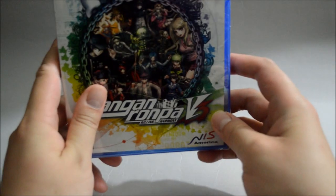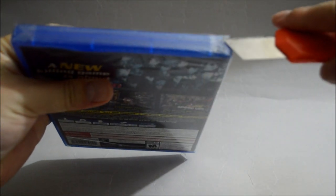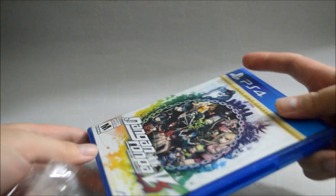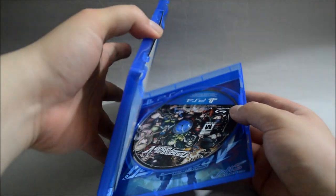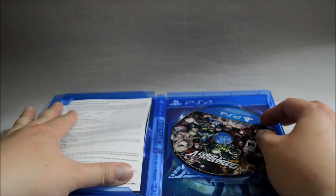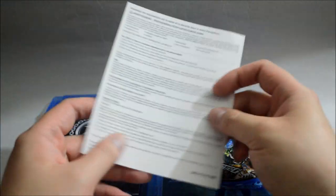So now let's open to see what we have inside. Let's remove the seal. Let's open the case. We see there's a paper on the left-hand side — this is a warning information sheet.